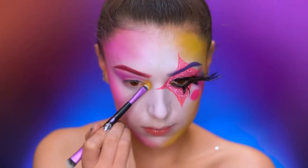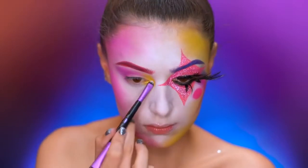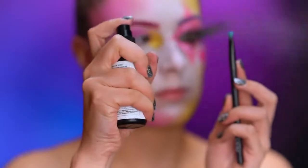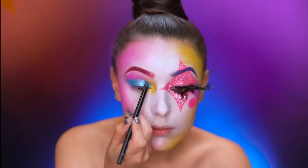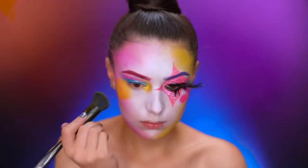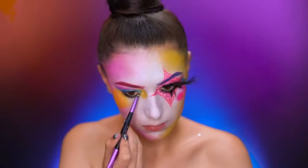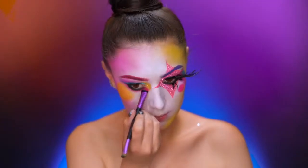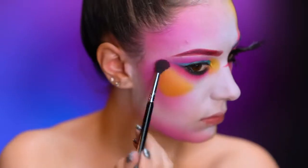Here I'm placing a sparkly yellow shadow in the inner corner of my eye and feathering that in. With a foiled blue shadow and dewy mist, I'm going to first wet my brush then create a wing shape on the lid. I'm now creating a large circle on the top of the cheek using yellow eyeshadow. With a smudgy black liner and black shadow, I'm going to deepen up the eye, also applying a hot pink shadow under all of that black to further smoke it out on the lower lash line.